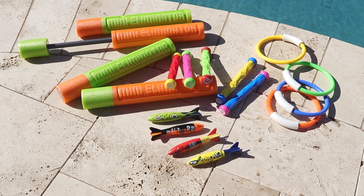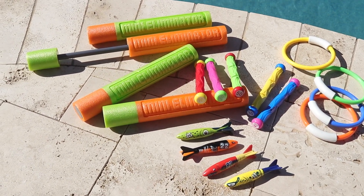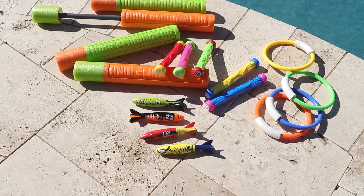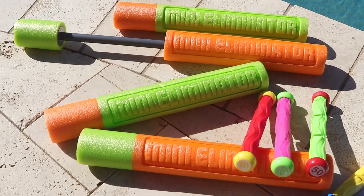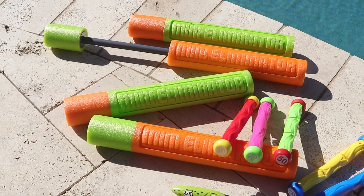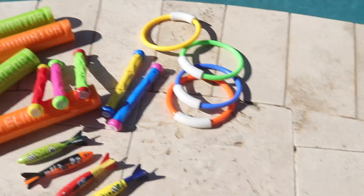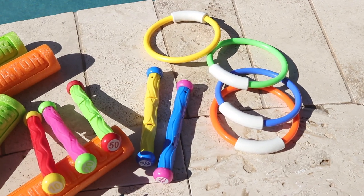This 17-piece pool dive set comes complete with everything shown here and it's a must-have for around the pool this summer. Four foam water cannon blasters able to shoot up to 30 feet.